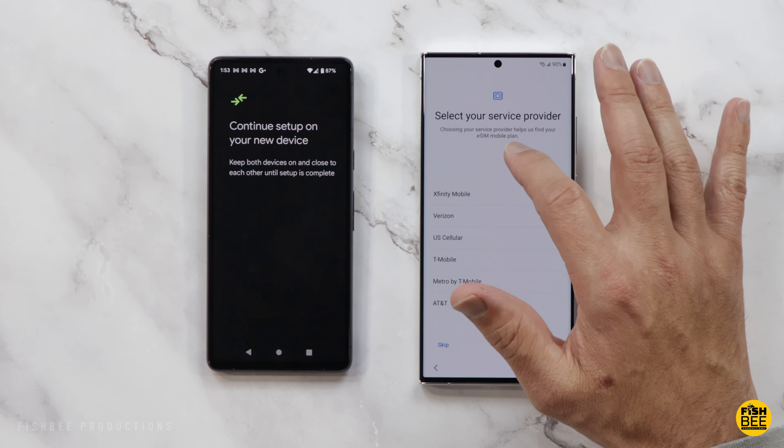Go ahead and hit Start on the new phone. Personally, I'm only accepting the stuff that's required — I usually don't do the optional stuff. Then go ahead and choose Galaxy or Android device, or iPhone or iPad depending on what you're using. Hit Setup, then it's going to scan the QR code, and then just put in your fingerprint.